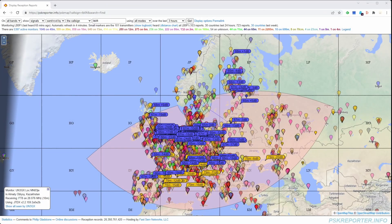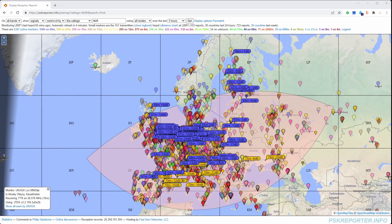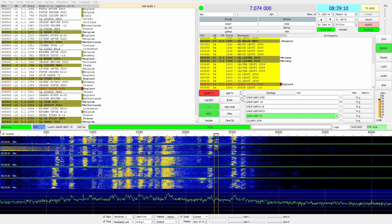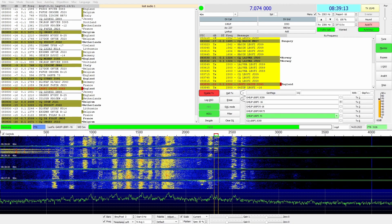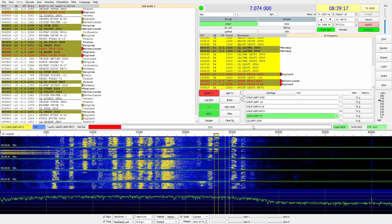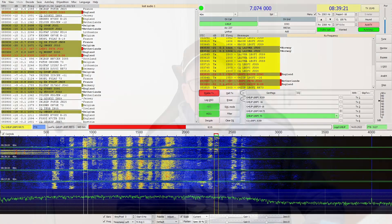I managed both on 20 and 40 to get spotted pretty much all around Europe. And on 40, I even got a little bit of a pileup, as you can see. I managed to log a couple of contacts. It's just a quick test, but it works really, really well on FT8.